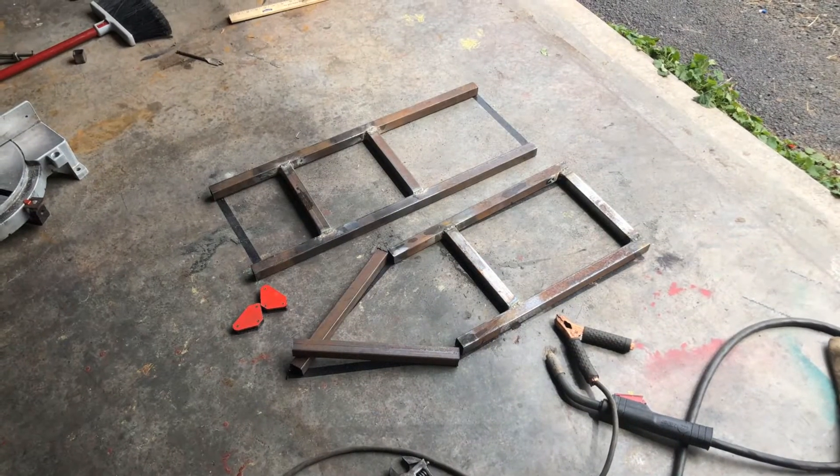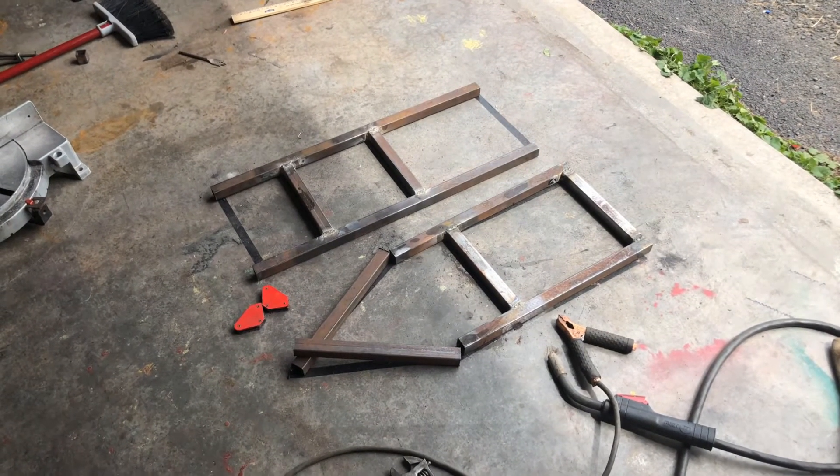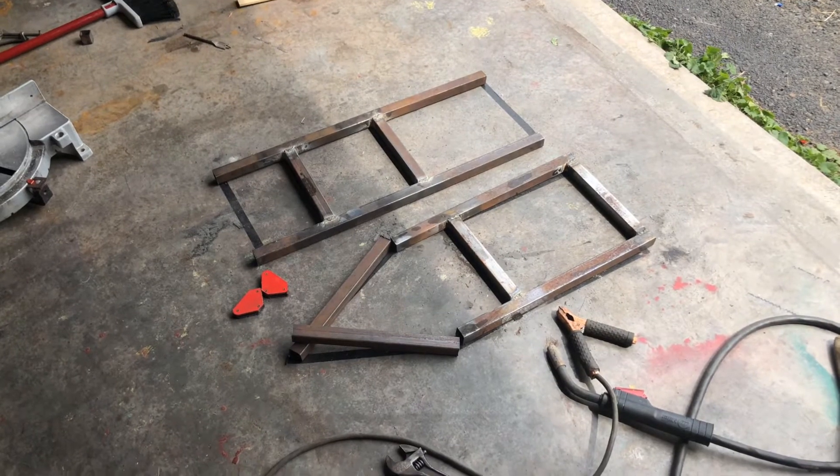With the top mostly welded up, we're going to move on to getting the funky angles right on the triangular section of the top.